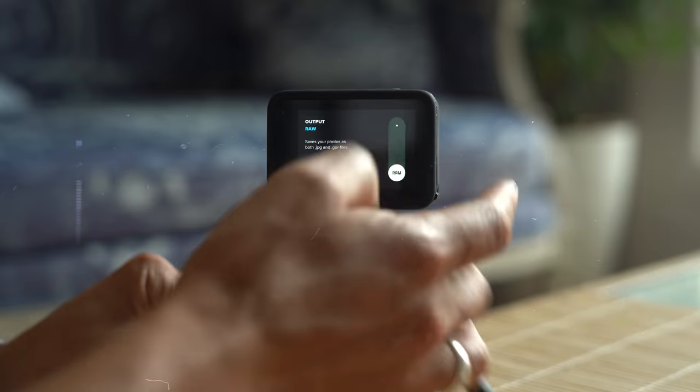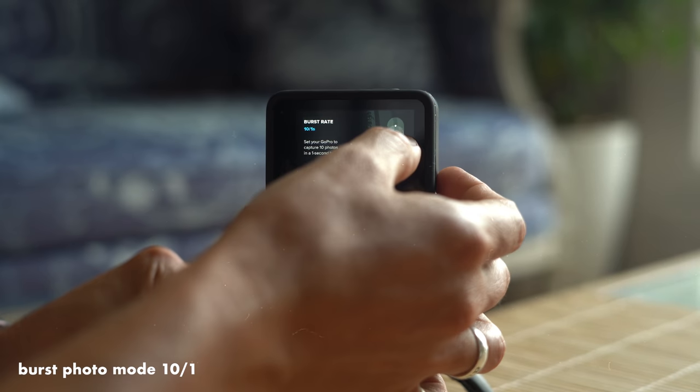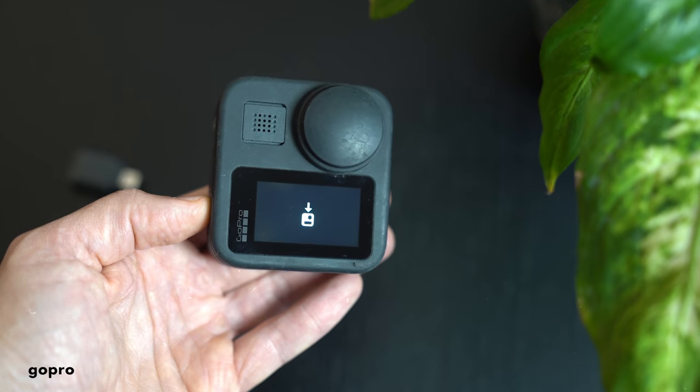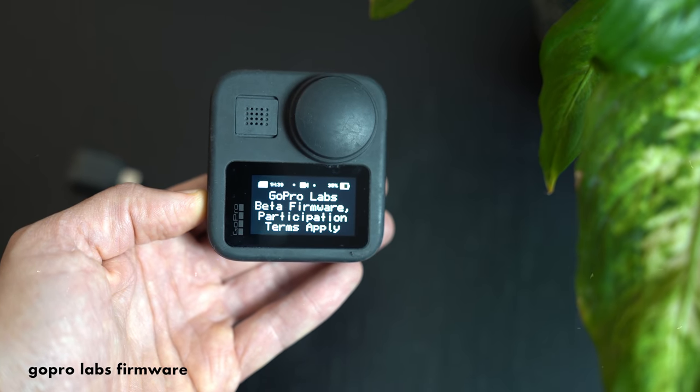Tips for getting better content with wildlife: use those faster shooting modes. You can also explore setting your camera up as a camera trap by downloading GoPro Labs. I'll put a link to a tutorial on how to set up GoPro Labs so you can create a camera trap and set your camera up with a power bank, shooting overnight. It's something I haven't tested myself, but if you're interested in exploring that idea, why not give it a go.